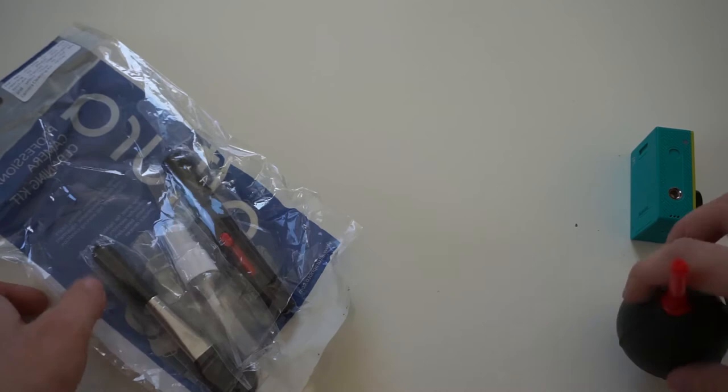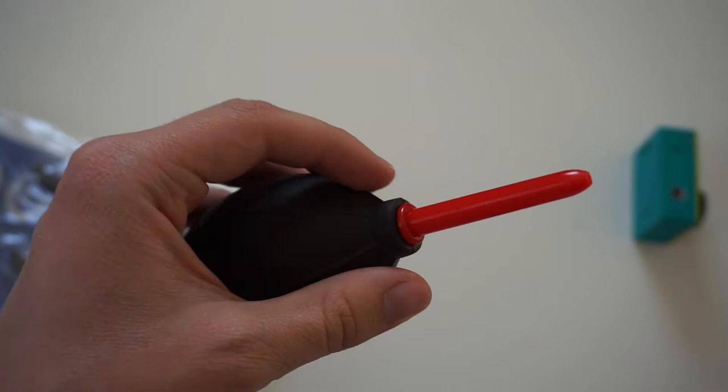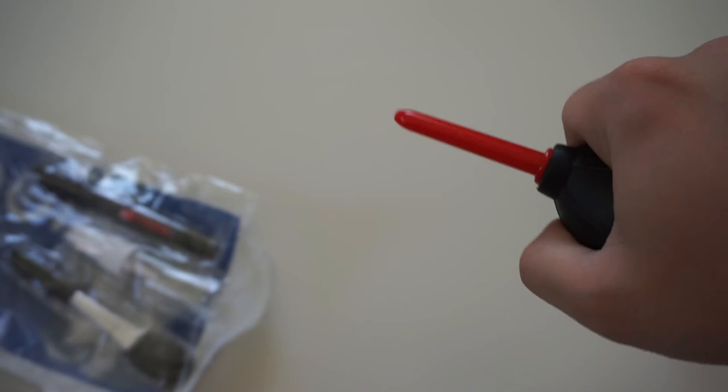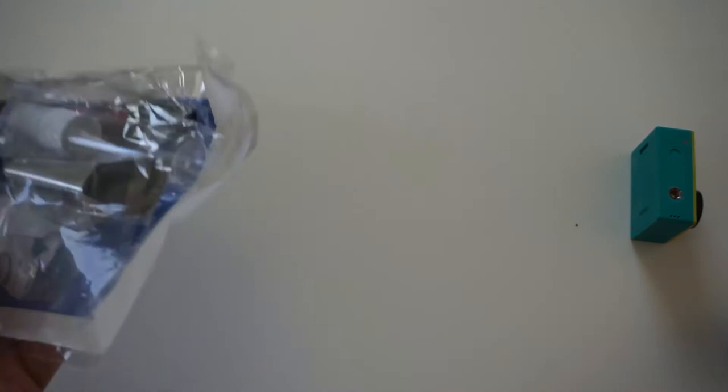One quick tip when buying a dust blower: make sure you get a quality one because this is a very useful item. Make sure the pipe is quality and that when you press the dust blower it does not fly out like a bullet — if that pipe flies off under pressure it can hurt your lens. This matters especially if you're cleaning a DSLR with expensive lenses.